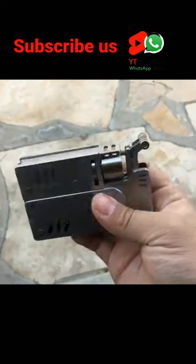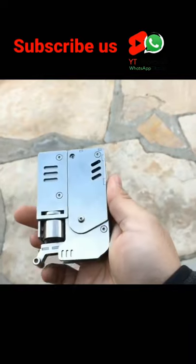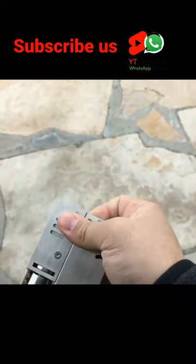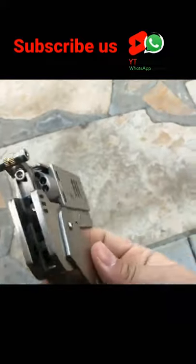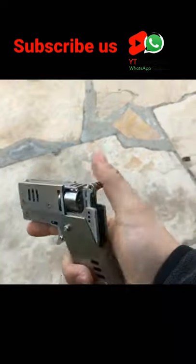This is a metal, all stainless steel matchstick gun that I bought online from China. It has a folding grip — it's a revolver.